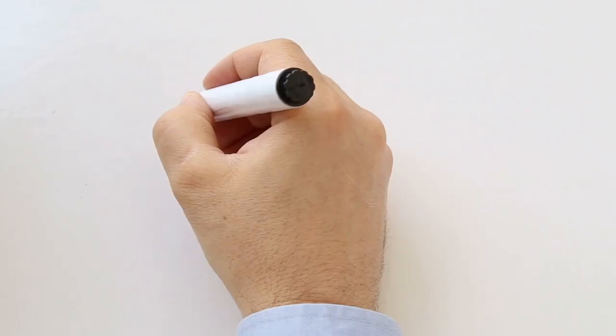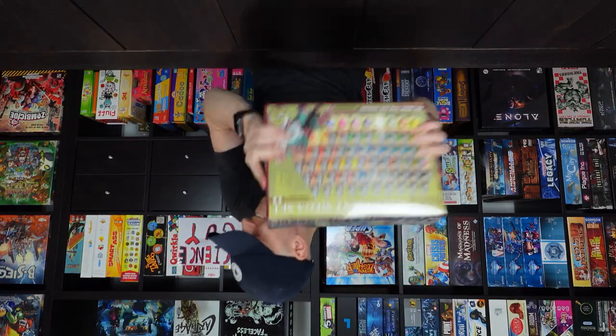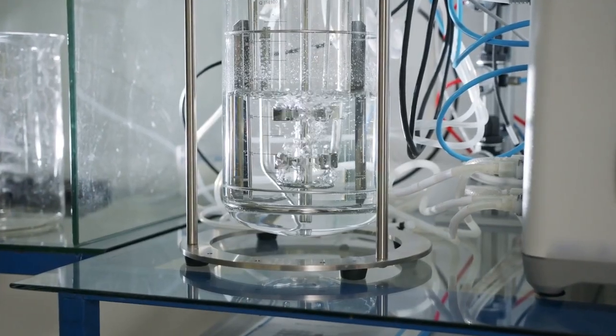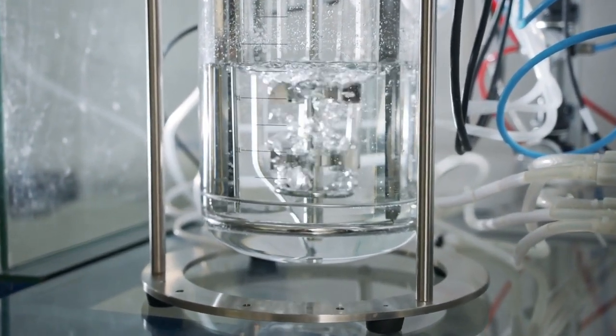Number one — the most obvious tip of all: shake your speed paints. Shake them and then shake them again. You cannot over-shake these paints, and even if you think you've done them enough, you probably haven't. I tend to shake them anytime I'm having a little think or waiting for a color to dry. I've also recently grabbed a vortex mixer to help, which makes light work of mixing these paints.